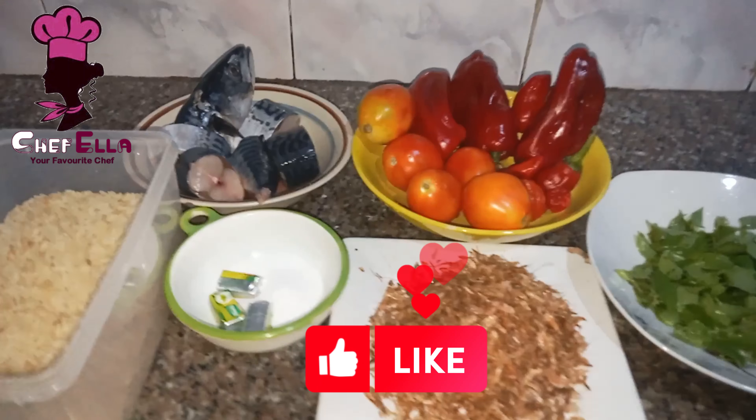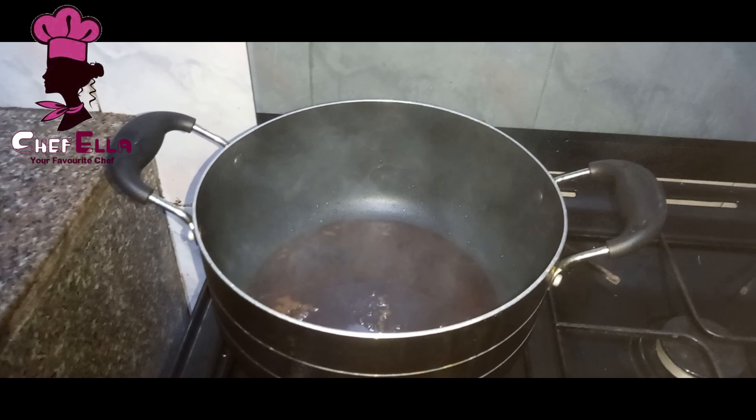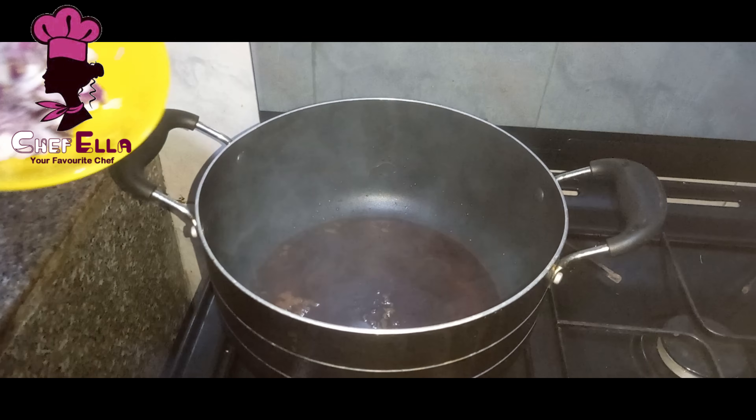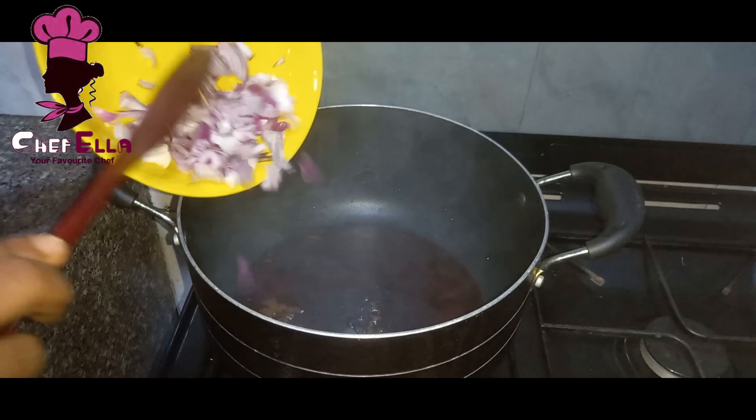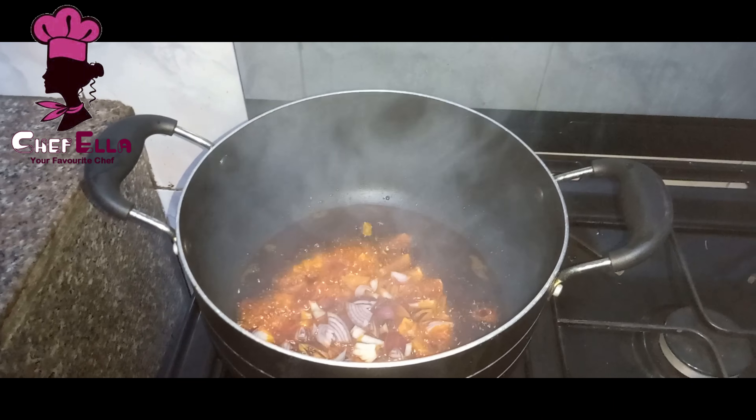That is two cups of rice. I have seasoning cube and salt. I just added red oil to my pot and it's heated up, so I'm adding my onion. Sorry I didn't show you the onions at the beginning.